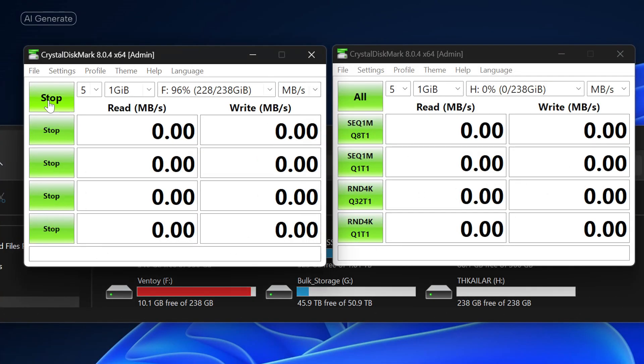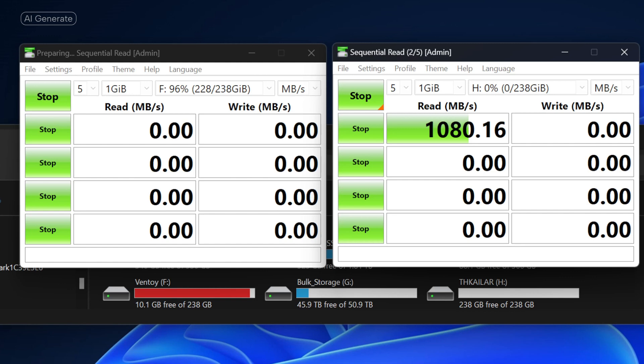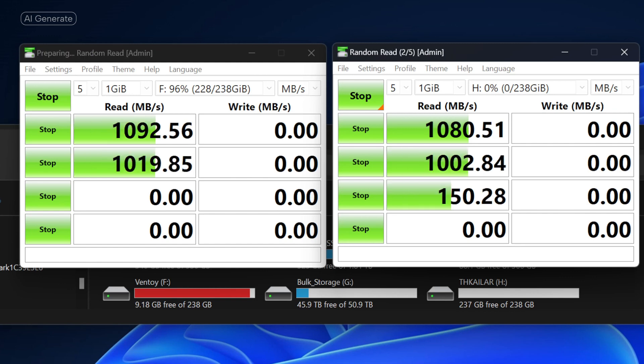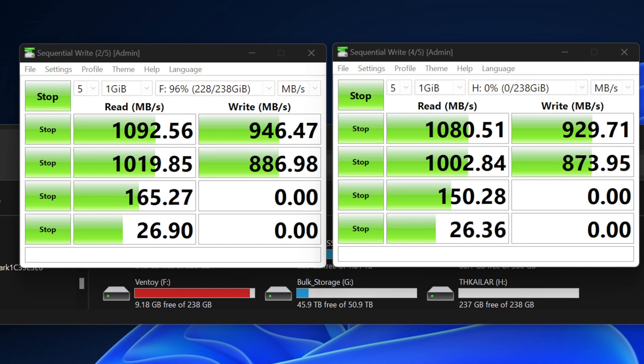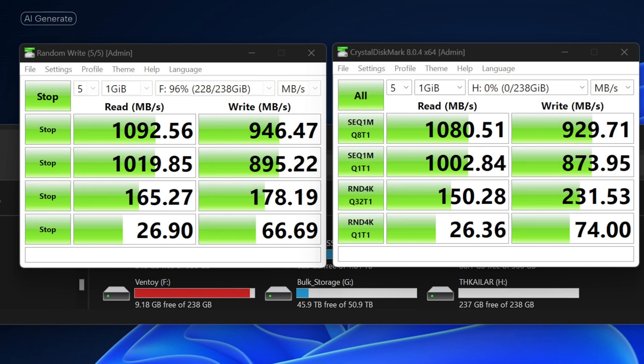Let's run a performance test on these drives. I have two of them plugged in now - the one on the left is 96% full and the one on the right is completely empty. Let's see how they perform. As you can see, these are incredibly high-performance drives. Get over there today and support your boy at bootableusbs.com.